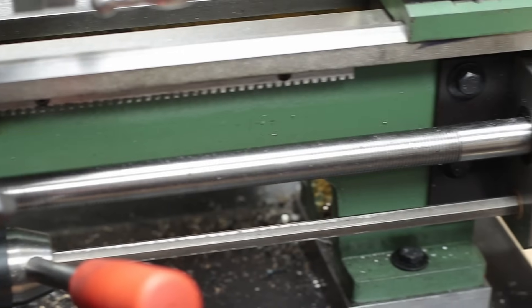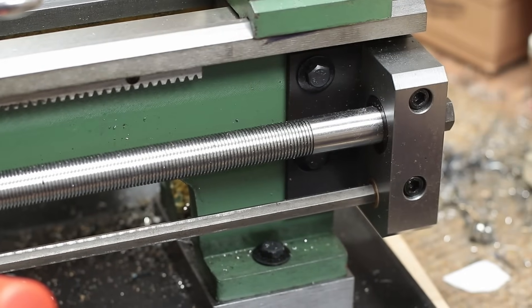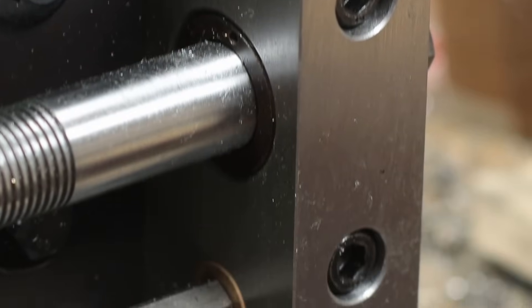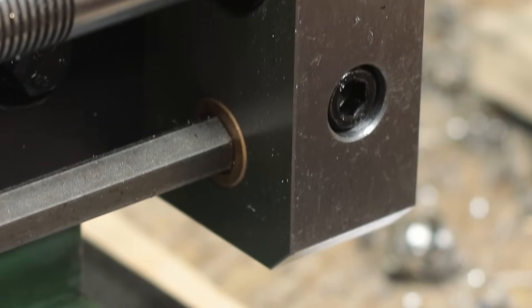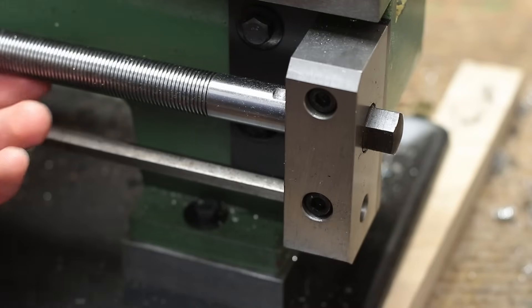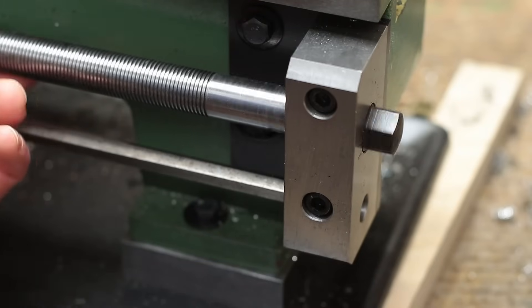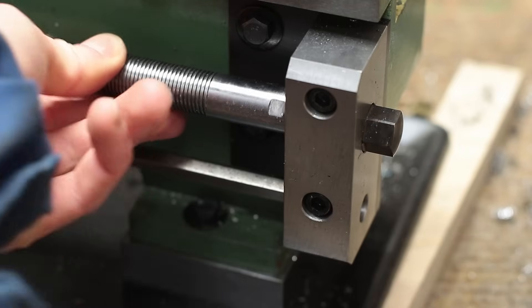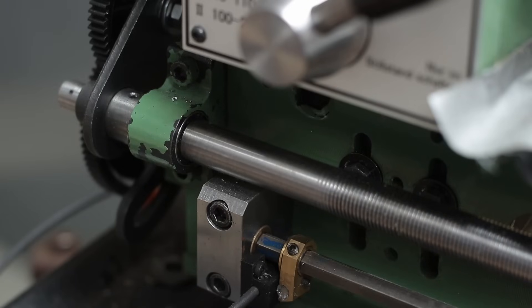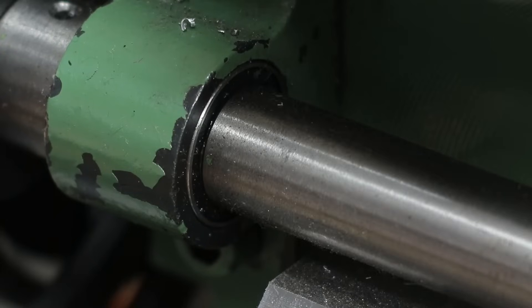After the gear lever mod, I made a new bearing block for the lead screw of the lathe. Originally it ran really poorly in plain bearings. Again, I installed a double-row angular contact bearing which can take radial and axial forces. Now the lead screw runs really smoothly and without any play. On the left side, I kept the original bearing block but bored it out to fit a ball bearing inside.